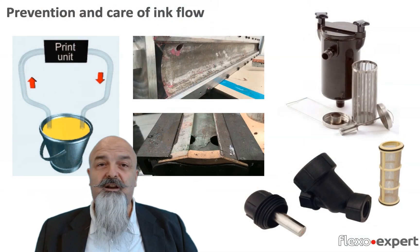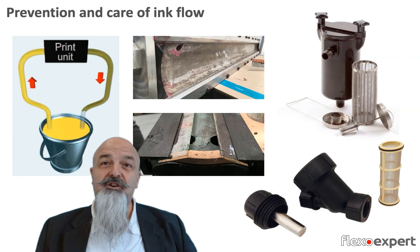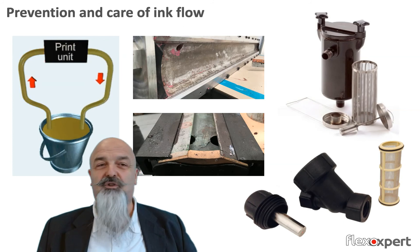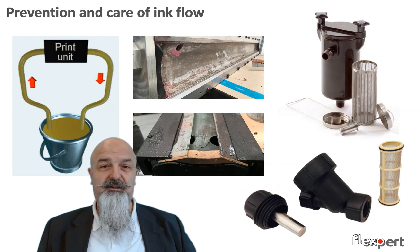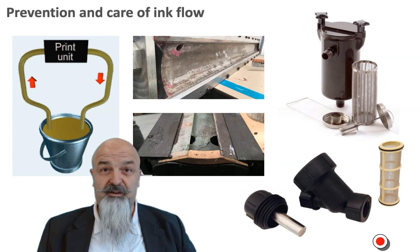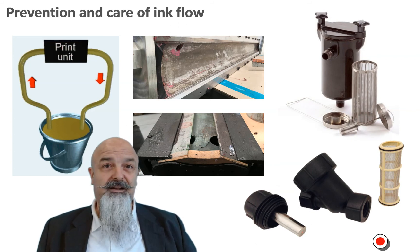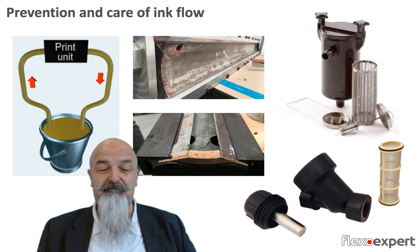Good cleaning of the ink unit and the whole machine is essential, not only for correct color reproduction. Dry residues of brittle and worn components could potentially release particles that enter the ink flow and produce anilox scoring. Consider installing adequate filters and magnets in the ink flow to intercept and capture those risky particles, and also take a look at doctor blades made of non-metallic materials.